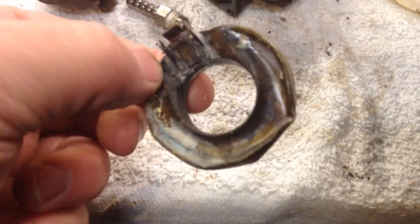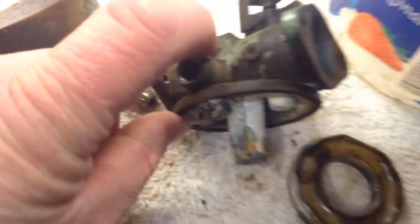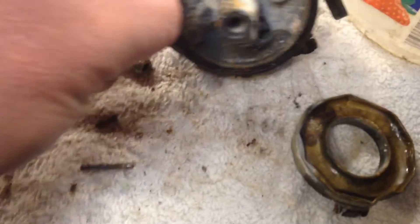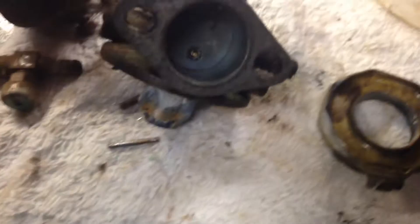It just smashed this float flat. I was trying to get this out gently but the mounting tabs just broke right off — must have been cracked. The whole bottom here is pretty much crunchy, and there was a screw missing out of that blade, so I wonder if it sucked that son of a bitch in there.